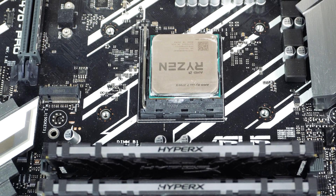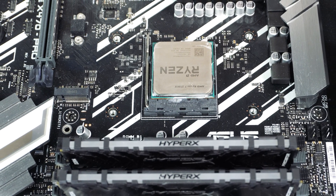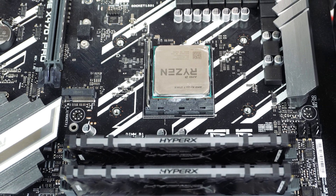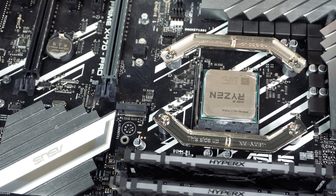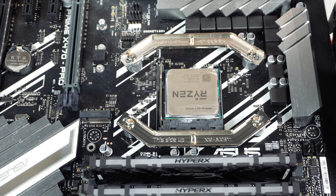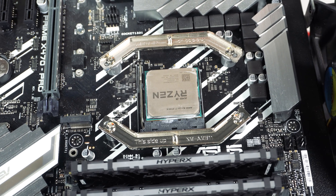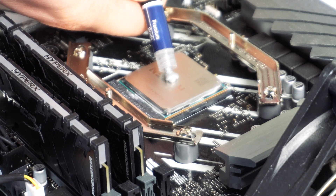Installation of this cooler is very easy. We're installing it on our AM4 system. First, remove the stock retention modules on each side of your CPU socket. Next, install the mounting bars — there are specific mounting bars and spacers for AM4. Place the spacers on top of the holes on your motherboard, then screw in the mounting bars.